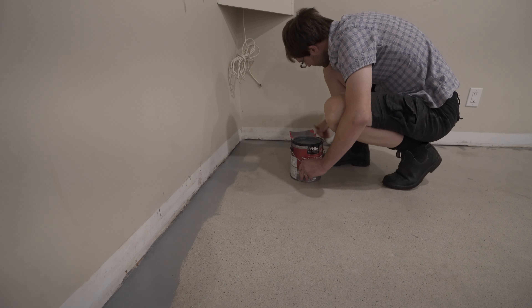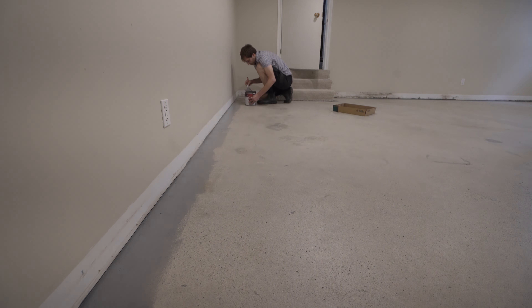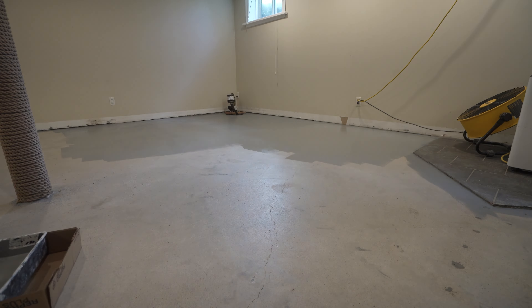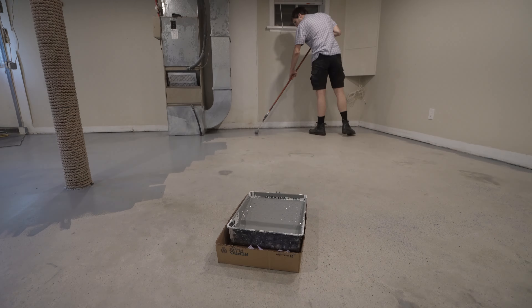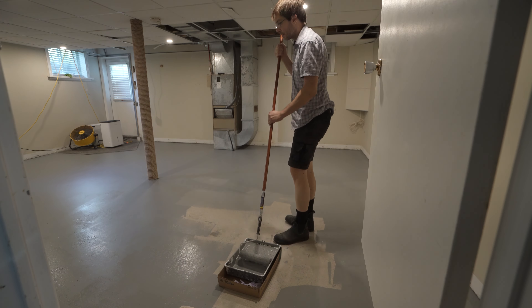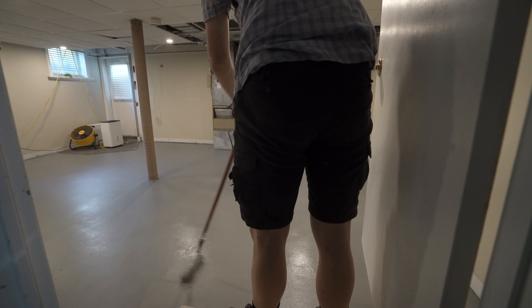This is a water wash-up paint, which means if you get a little bit somewhere you don't want it, you can fix it with a quick finger wipe. I'd suggest going in one direction first and then doing a second coat going the other way. The first pass I'm doing lengthwise of the room, and the second pass I'll go the other direction. That's round one — now all I have to do is let it dry and then we do round two.